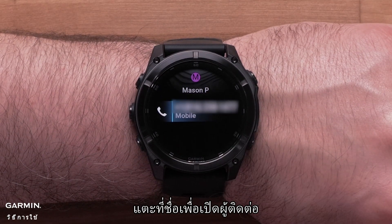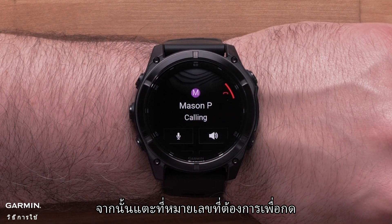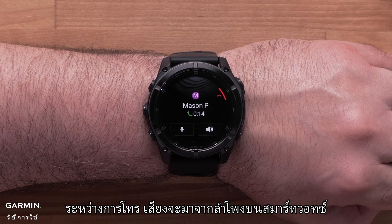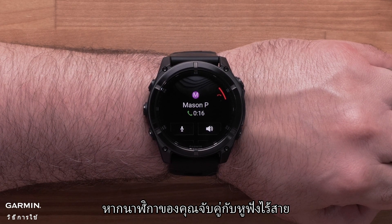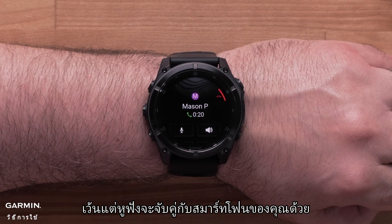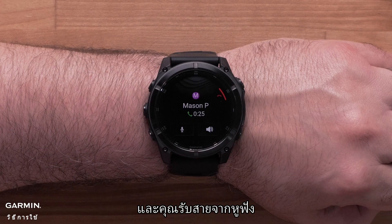Tap on a name to open the contact, then tap on a specific number to dial it. During the phone call, audio will come from the speaker on the smartwatch. If your watch is paired with your wireless headphones, the call will not come through them unless the headphones are also paired with your smartphone and you accept the call from the headphones.